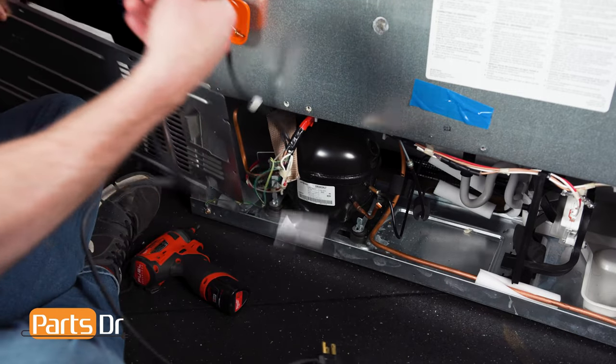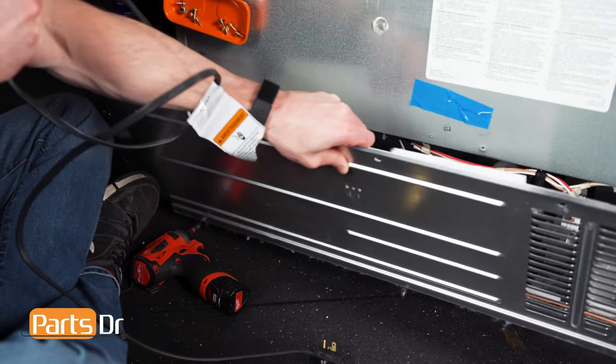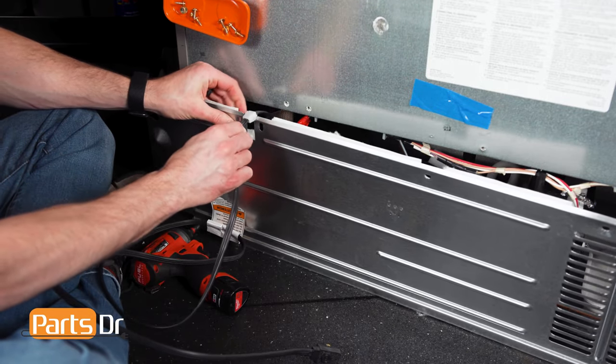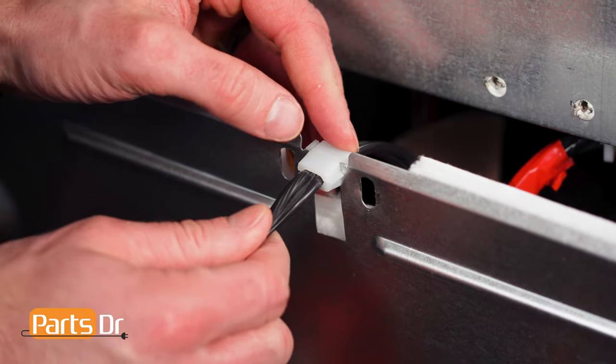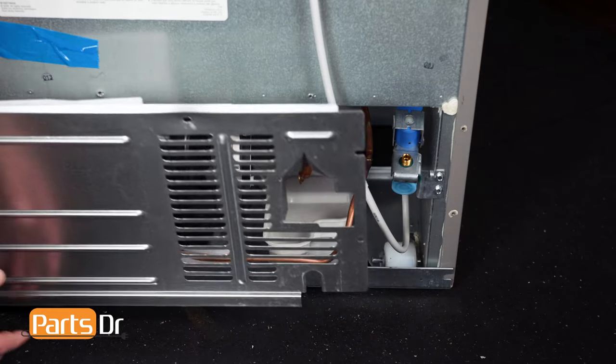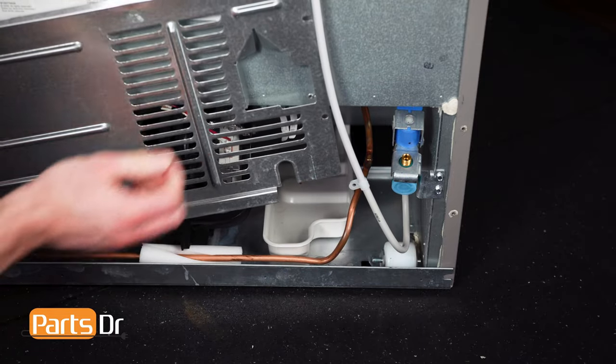To install the back cover, first insert the power cord into the retainer slot. Then route the water line through the slot in the bottom right corner.